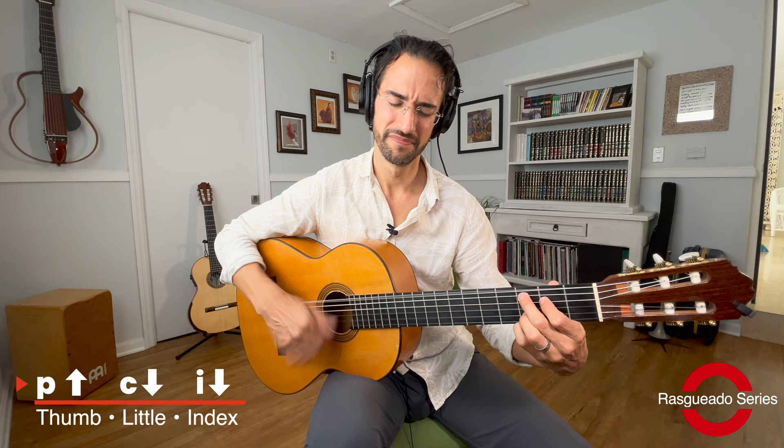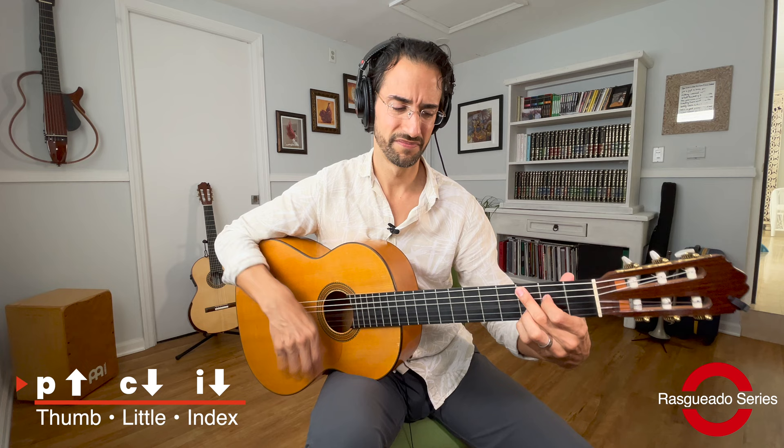If you remember back from the introductory video that I made on all rasqueados, the P-C-I or P-A-I rasqueado looks like this. So once again, let's do a close-up, break it down and add in some exercises to make sure that you're practicing this the right way.